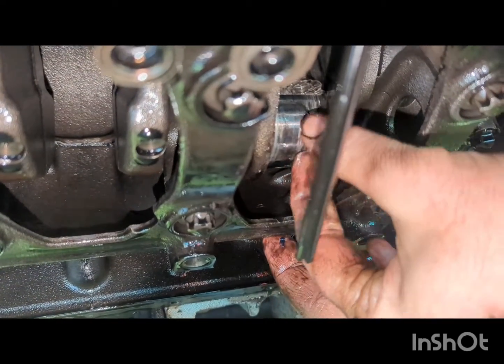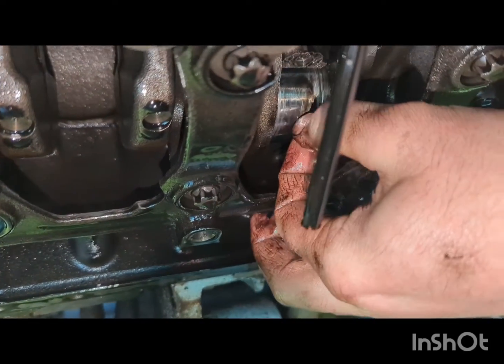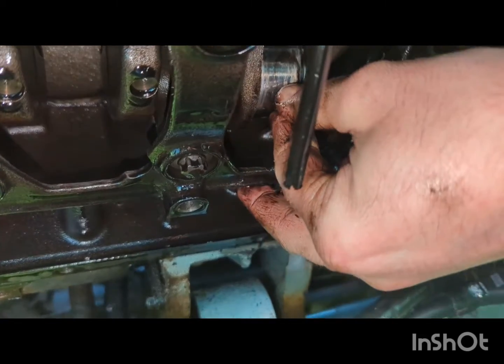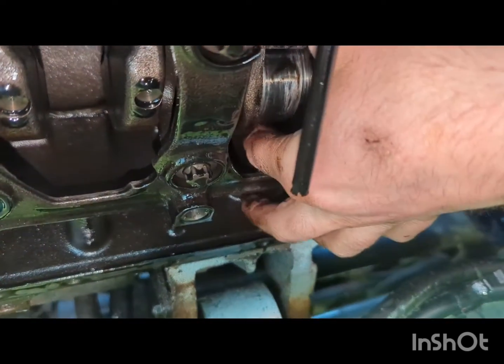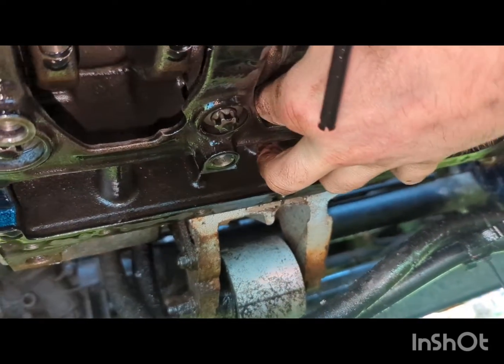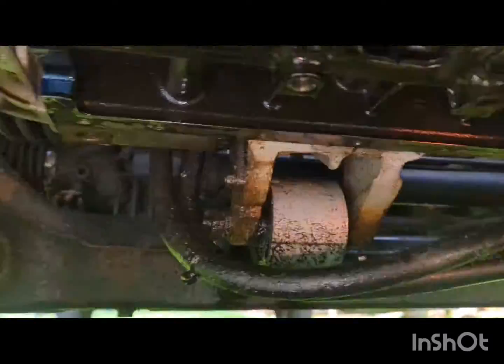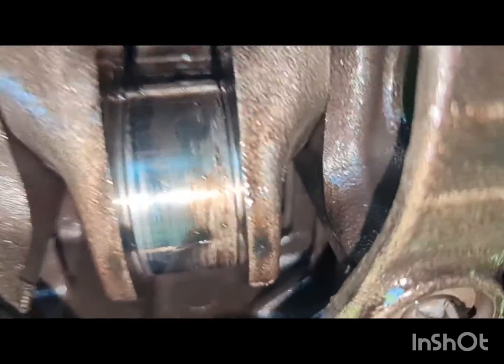I'd be surprised if I'll be able to clean that up. It could be the bearing material just built up on the surface, but I suspect it's damaged the journal. Now that it's out of place, will that piston move at all? You can see the damage to the bearing surface on the conrod — it's just absolutely cooked. And the journal on the crankshaft as well doesn't look very good.